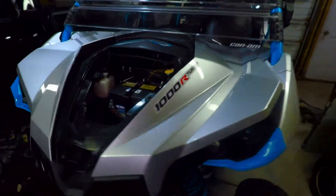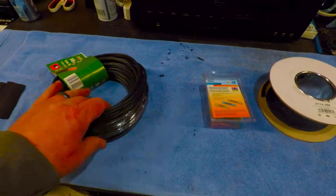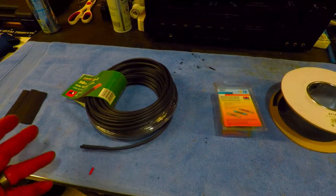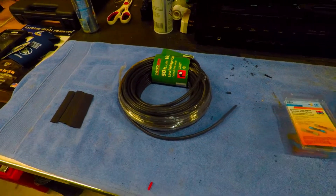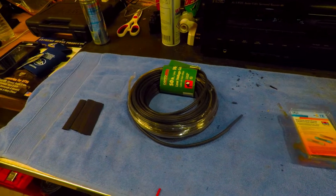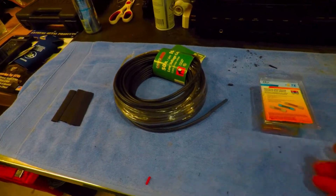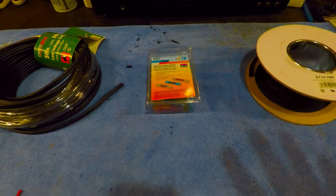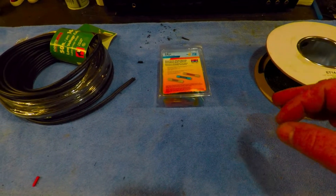So let me show you the materials I actually used to make those harnesses. First and foremost, a little trick I like to use: this is low voltage underground cable — very inexpensive, good gauge, and it's perfect for 12-volt applications. It's a big 50-foot roll; I paid $10 at Home Depot. It's enough to do a ton of wiring — I highly recommend it. The next thing I use are these butt connectors, and whenever I'm doing a connection I like to use these particular ones because they have heat shrink tubing built onto them.